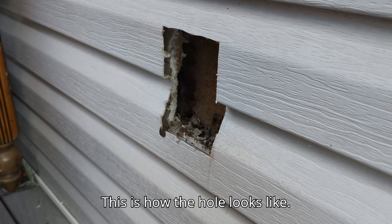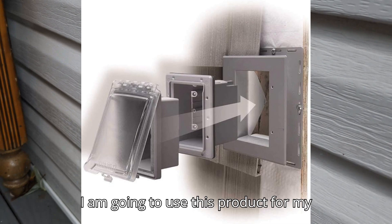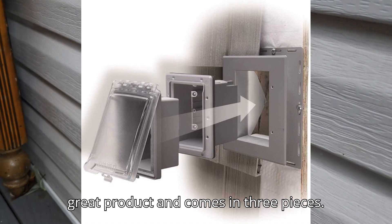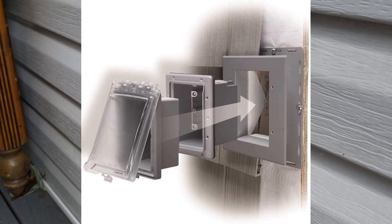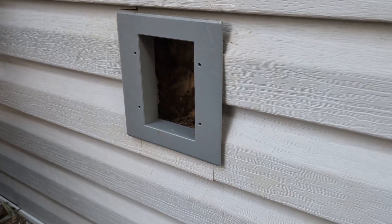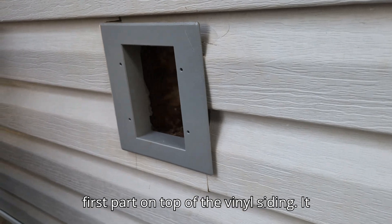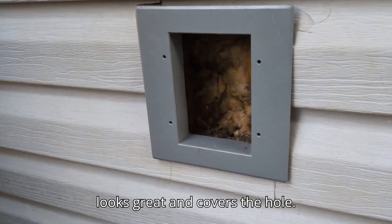This is how the hole looks like. I am going to use this product for my outlet box and cover — it's a great product and comes in three pieces. This is how it looks after installing the first part on top of the vinyl siding; it looks great and covers the hole.